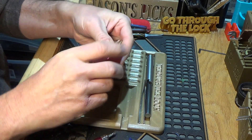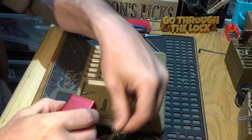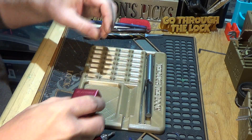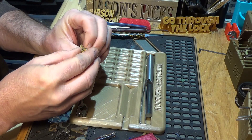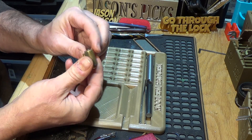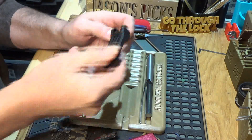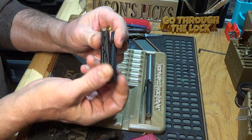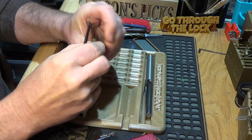There it is, yay! Now we're getting into the goods. Alright, let's get the clip off — I think that one is the appropriate size.